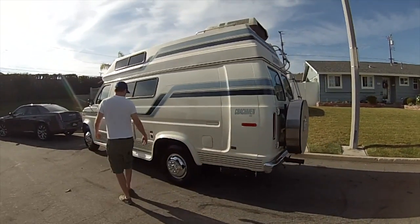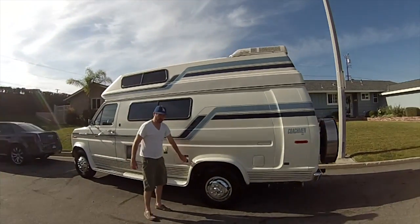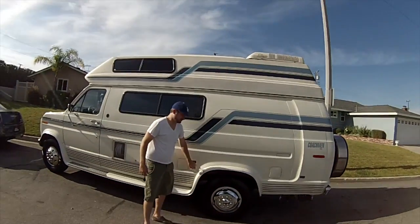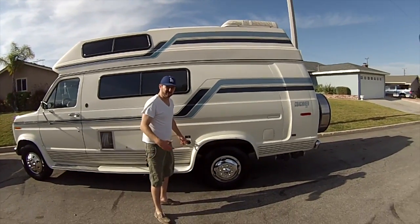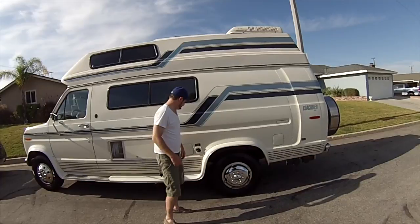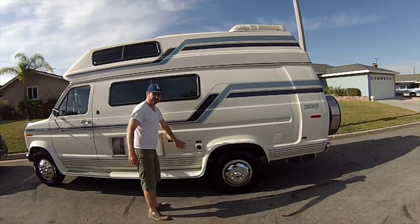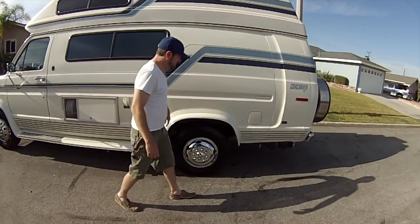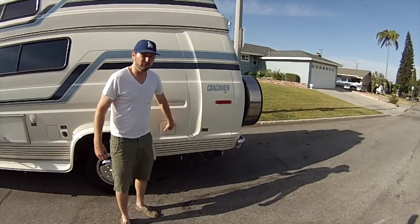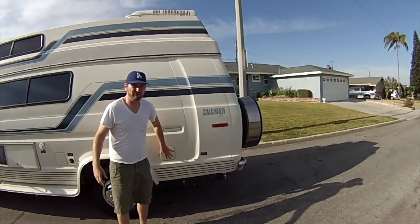On this side of the vehicle, this is your house electricity hookup if you need to plug in. That way you don't have to use propane or anything — if you're at somebody's house, you can just plug in right here. You also have two fuel tanks: one is 20 gallons and the other is 18 gallons.